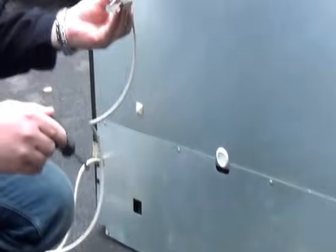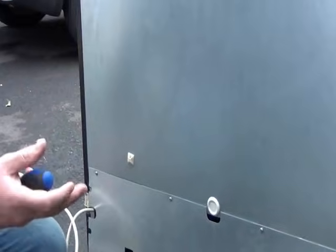Always make sure the fridge is unplugged from behind the bar before you do any work on it, for your own safety.